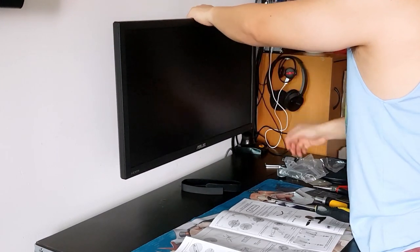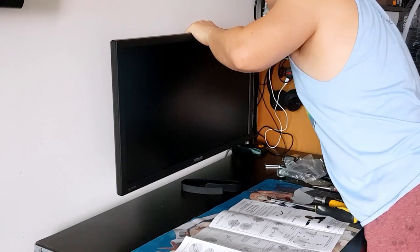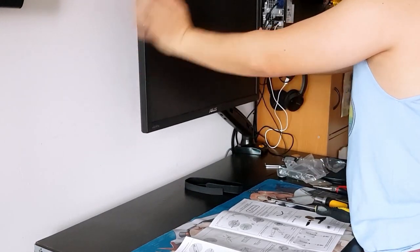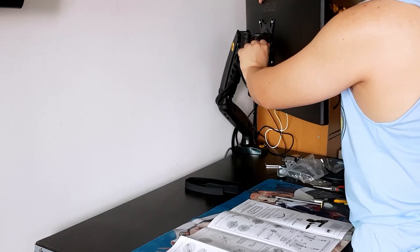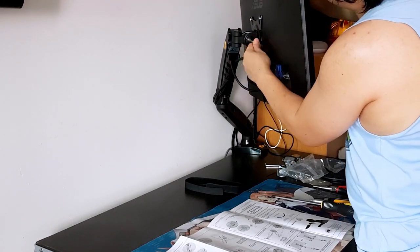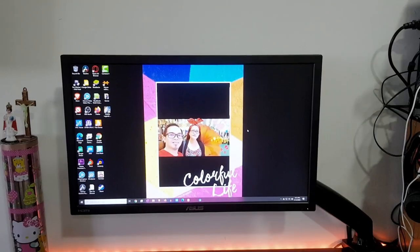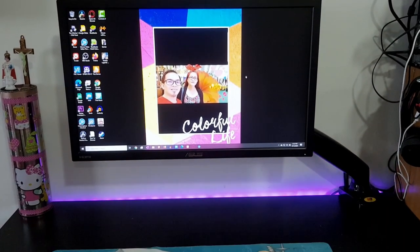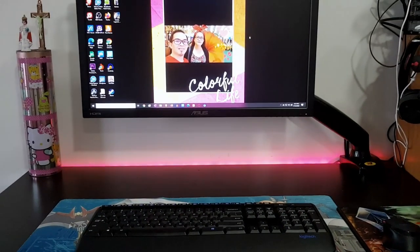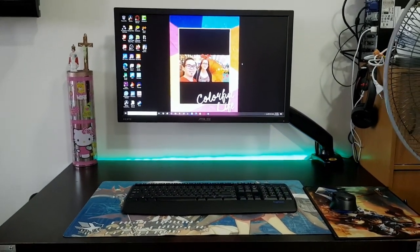I hope this has given you an idea of the F80 North Bayou monitor arm — thank you so much for watching. Please hit that subscribe and like button to get up to date on the latest videos. Overall, I loved how it turned out after installation. As you can see, it blends well and provides a kind of floating effect to the monitor. I also liked that the monitor cables were tucked away from sight inside the monitor arm.